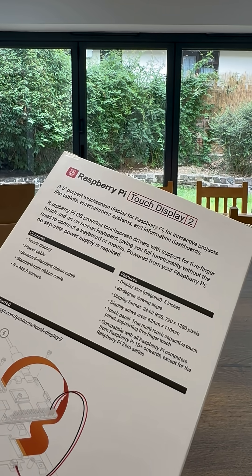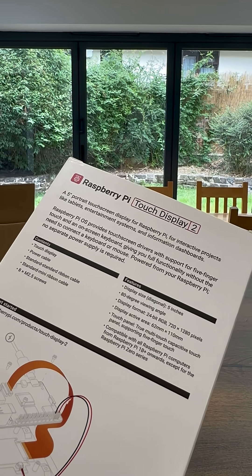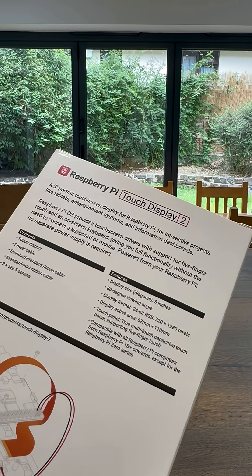It's a 24-bit RGB display, 720x1280 resolution, 80-degree viewing angle, and 5-finger touch support.